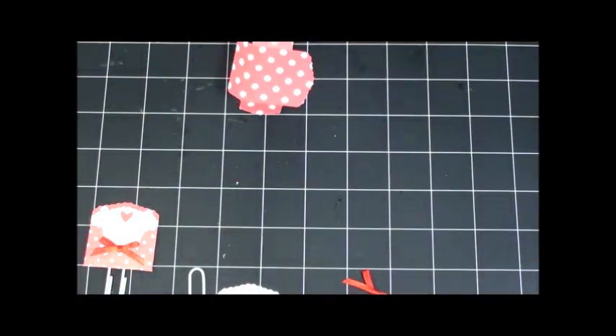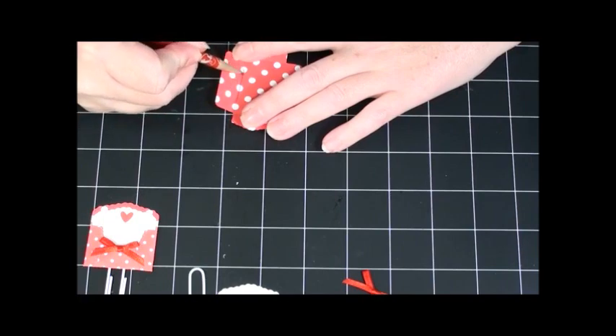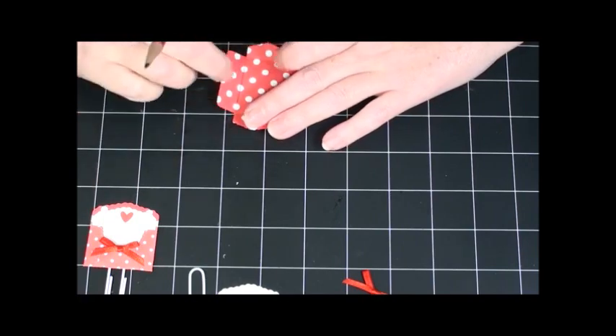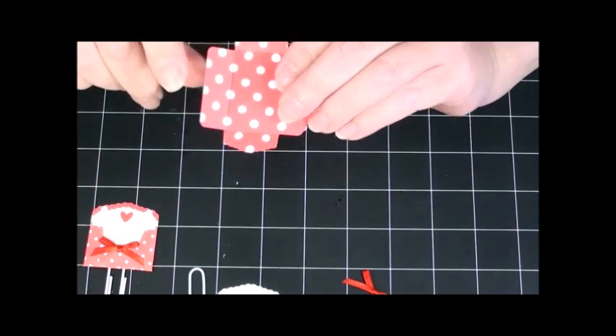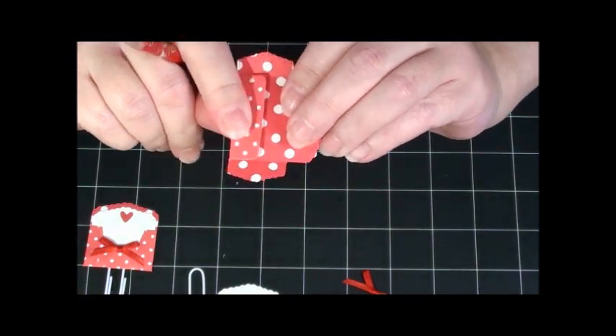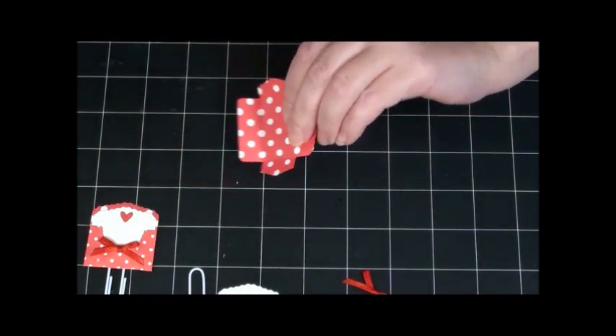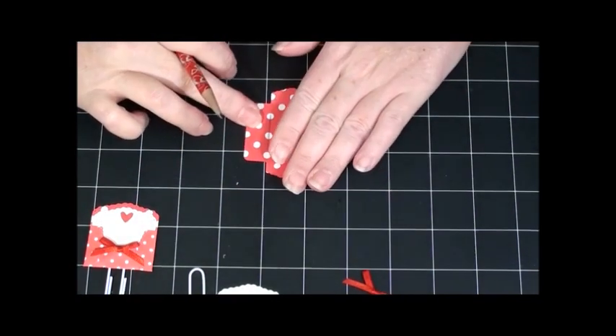I'm going to take a pencil and just follow along that crease. You're not going to see it when you close everything up, so it doesn't matter that it's there. Then I'm going to take my handy-dandy centering ruler — if you watch my videos, you know I love this thing because it helps you find the center. I'm going to find the center of my envelope, mark it, then come out a quarter of an inch on each side.